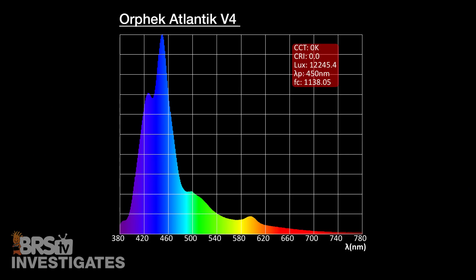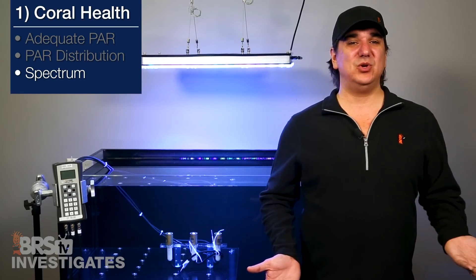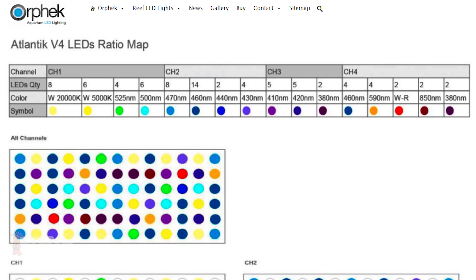The UV to blue spectrum ranges from below 380nm all the way up to 480nm and has strong representation at every major nanometer band. Rather than just having white, blue, and deep blue LEDs, they include 20K, 5K, 525nm, 500nm, 470nm, 460nm, 440nm, 540nm, 410nm, 420nm, 380nm, 590nm red, and even an 850nm infrared LED — which I don't believe any other major LED light has even attempted.